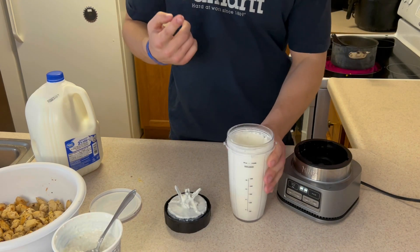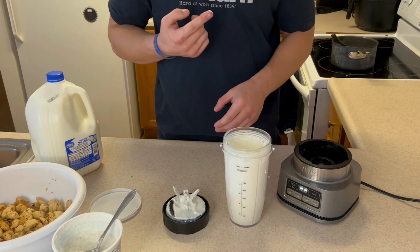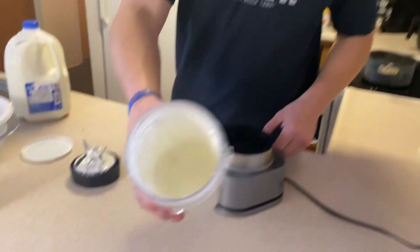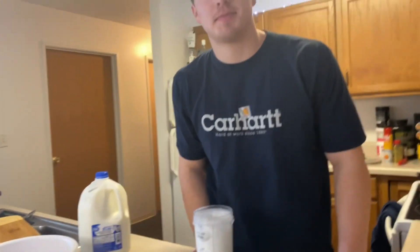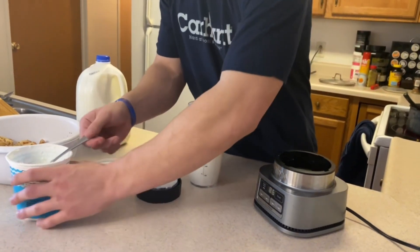I have a pretty good queso recipe with this stuff too, so if you're interested leave it in the comments and I'll make a cottage cheese queso video. It tastes like string cheese pretty much in my opinion. Let the camera man try some and see what he thinks — wow, he likes it! That's pretty darn good. I'm gonna make a little more.